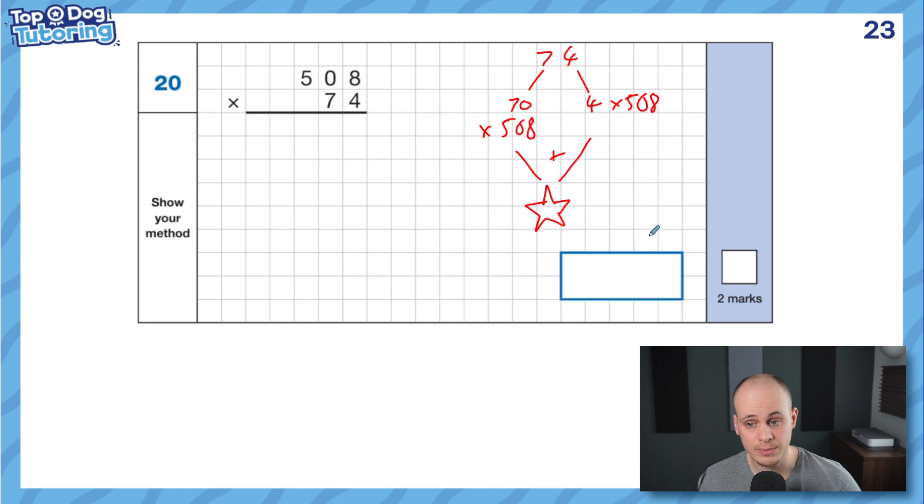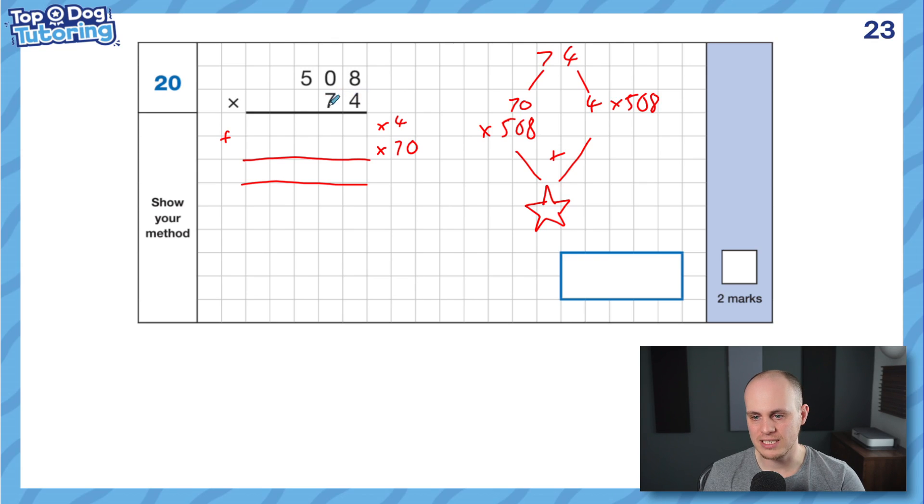The reason it's two marks is because it just takes a bit longer. All these questions are really just lots of times tables. We're going to have two rows for our answer. In the first row we times by 4, in the second row we times by 70, then we add them together. The layout means it's already set up in columns for the addition stage. Let's whiz through. 4 times 8 is 32 — exchange the 3. 4 times 0 is 0, but add the extra 3, so I get 3. And 4 times 5 is 20 — write in the 2 and 0. The 4 is done.